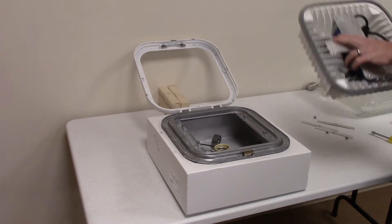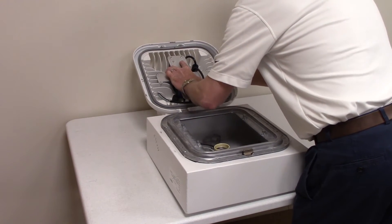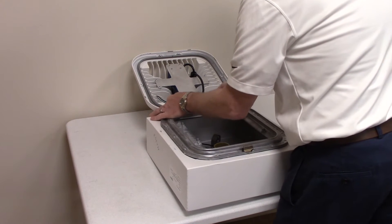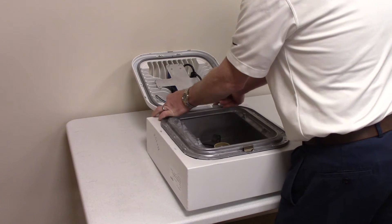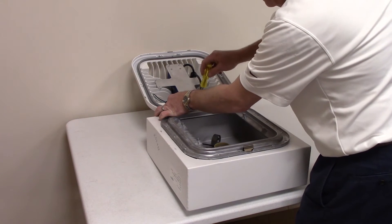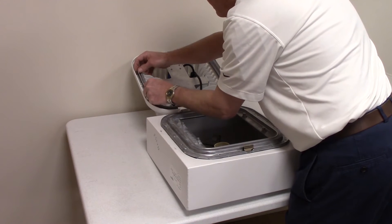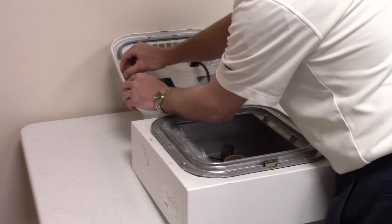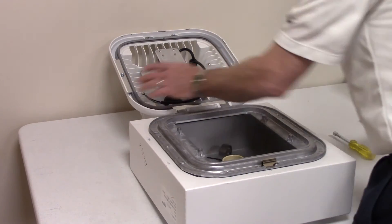Now we're going to assemble the retrofit kit to the frame where the lens was. The first thing you're going to do is slide it under the bracket at the top and then position it so that the gasket clears on the other three sides. Slide it under the gasket first and position it over the hole. You can leave it a little loose until you get the other clips assembled. Again, just underneath the gasket and then line it over the hole.